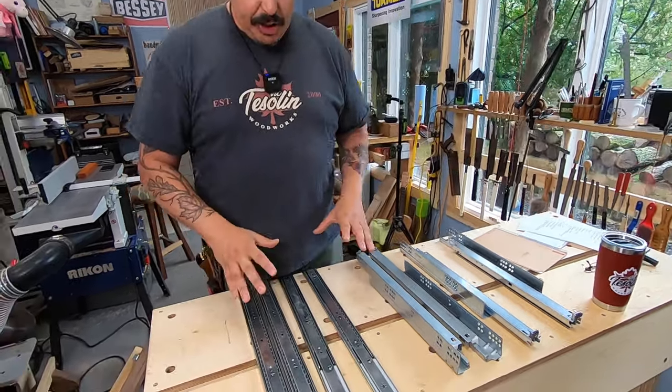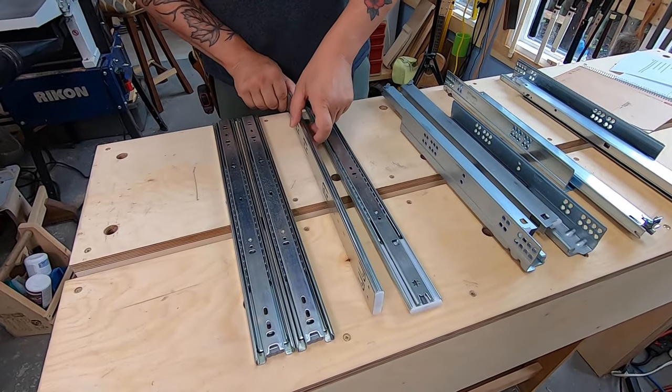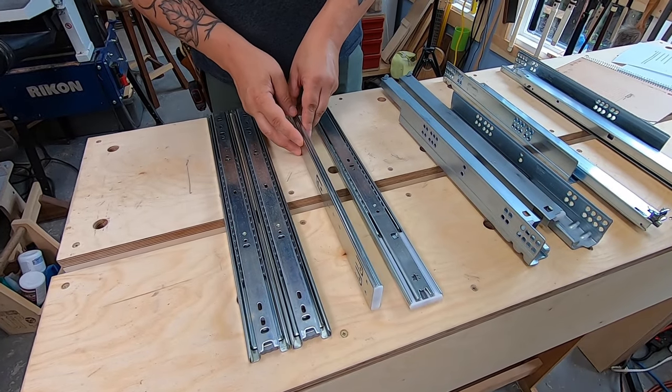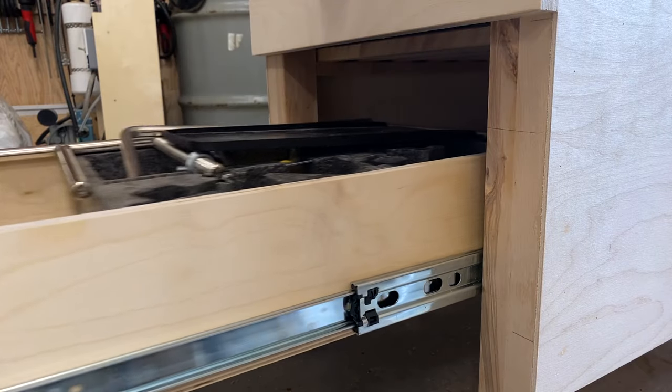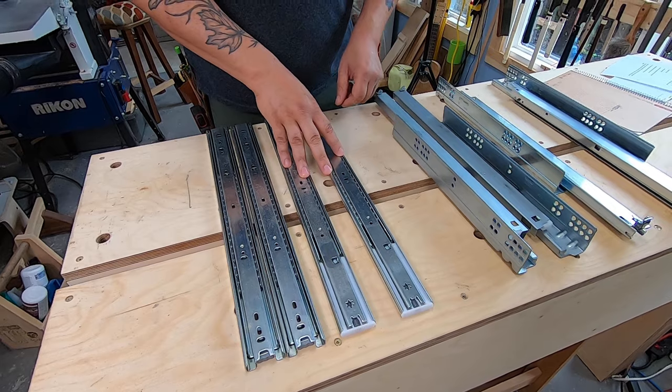If you come in a little closer here, you'll see that we've got what are called side mount slides. Basically one half of this will go up against the carcass and then the other half will go on the drawer. Now there's a 100 series and a 300 series.